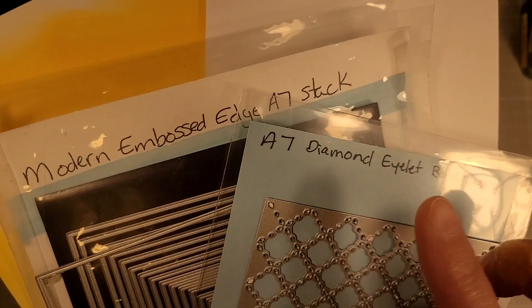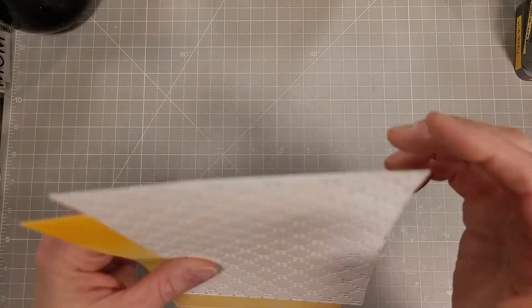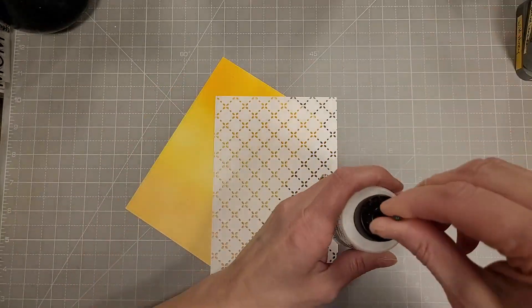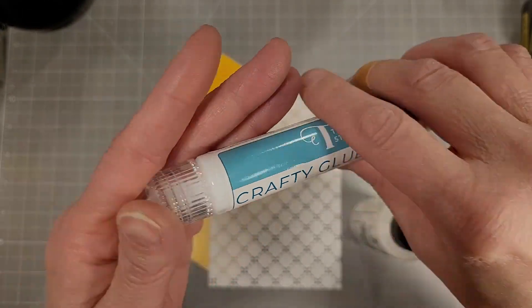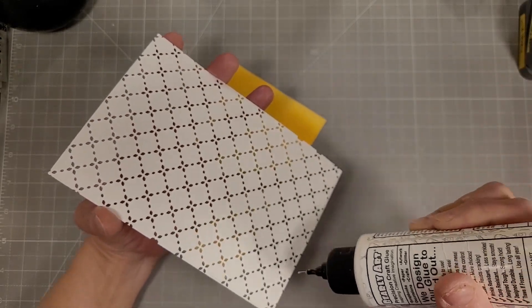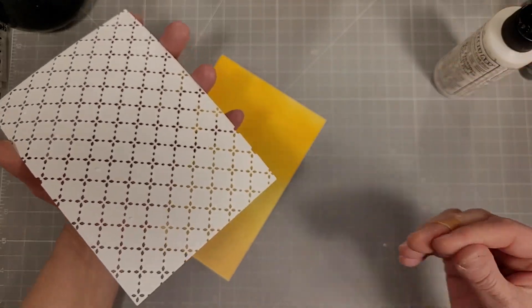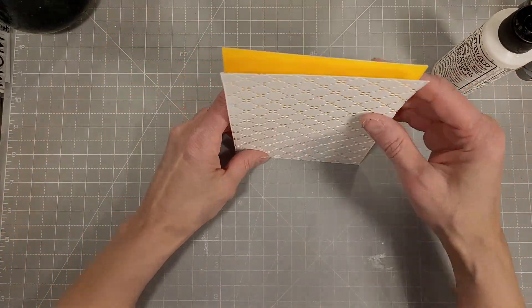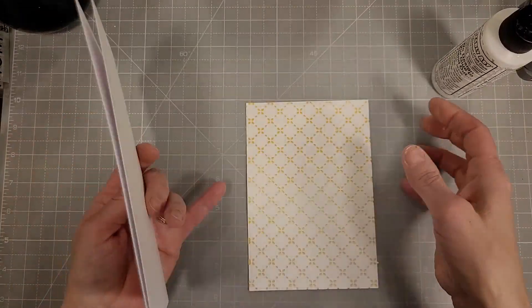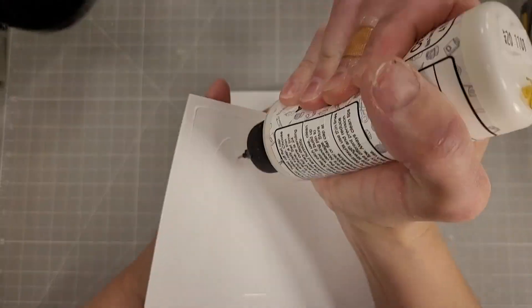Next we're going to take some other oldies but goodies. This is the A7 diamond eyelet background and the modern embossed A7 stack. I cut the eyelet border first and then die cut it with the modern embossed A7 stack, and I did the same with the ink blended piece, and we're going to layer these together. Since they're cut at the same size they will layer together beautifully. Now it's time to adhere these to a five-by-seven card base.